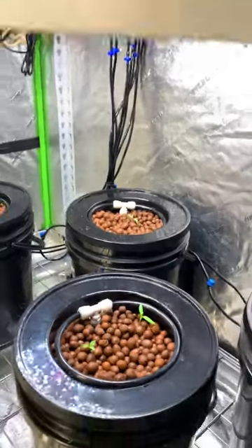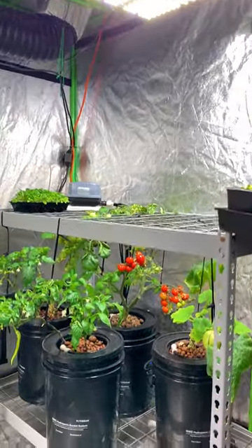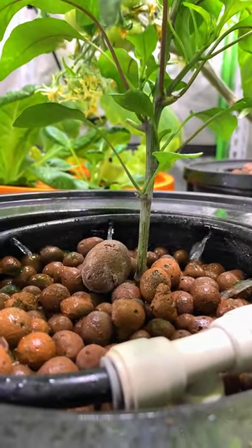If you're looking to grow peppers, tomatoes, and squash anytime, any season, try this. It's called a deep water culture. It's a hydroponic systems kit that comes from VivoSun. It comes with everything you need to start a hydroponic garden.